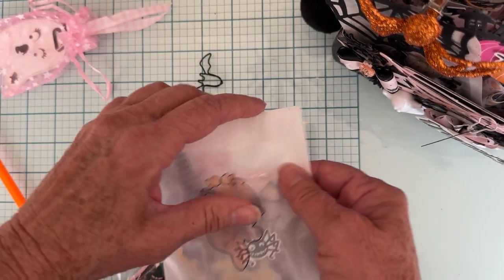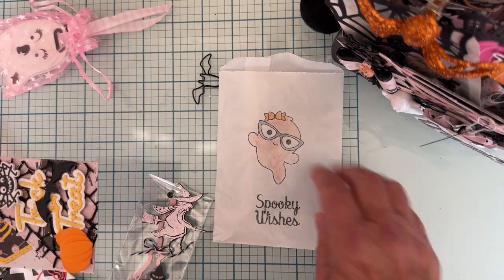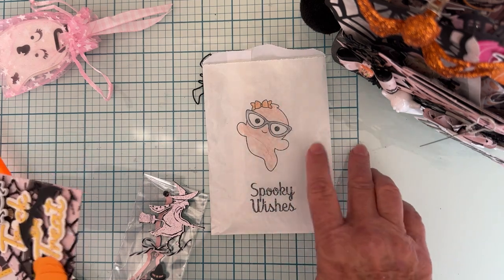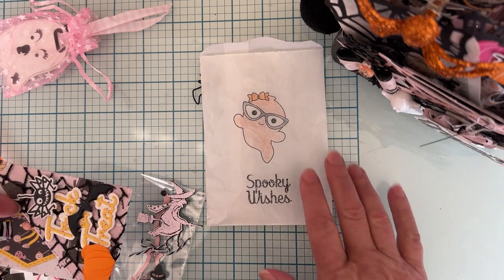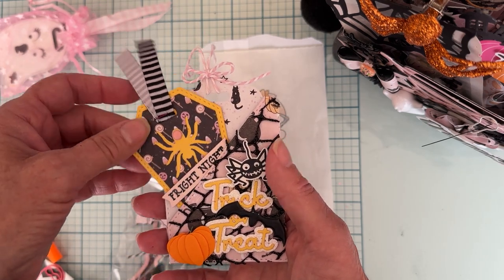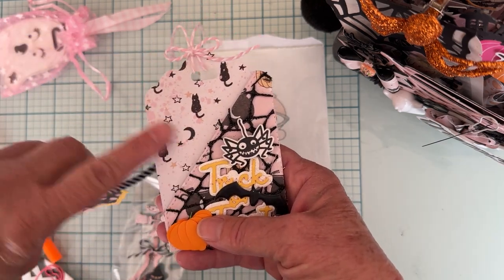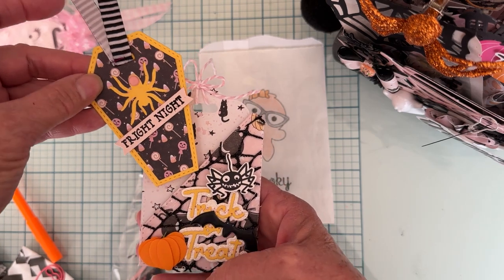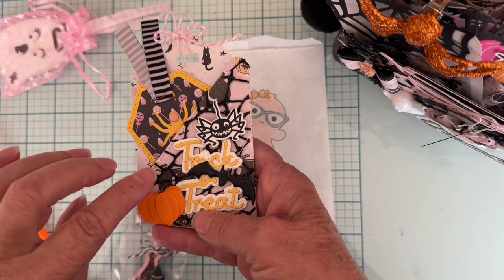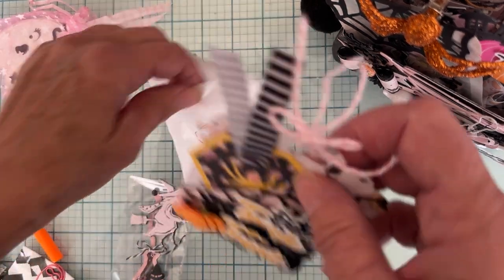I used the stamp and die set from Scrap Diva this month. I stamped on these glassine bags, which is very hard to do, so my coloring isn't great, but I think it still turned out okay. This is the pocket tag, which you can use any time, and it also comes with the coffin tag — those two layers — plus a spider and this trick-or-treat word. It's all layered up back there, so that's how I packaged that up.